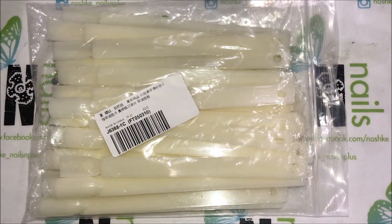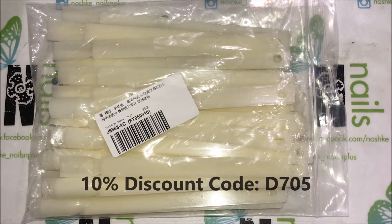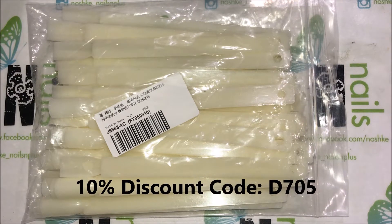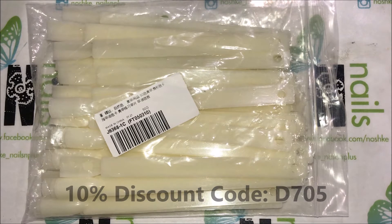Hi everyone, it's Eva from Noshki's Nails. This is a review from Beauty Big Bang. Item number is J6368. This is a pack of 50 pieces nail display sticks, for $3.99.